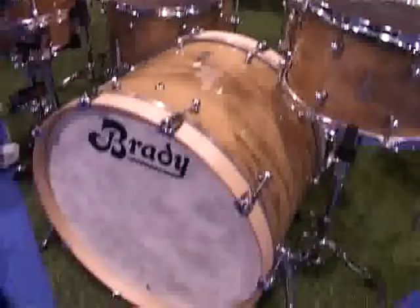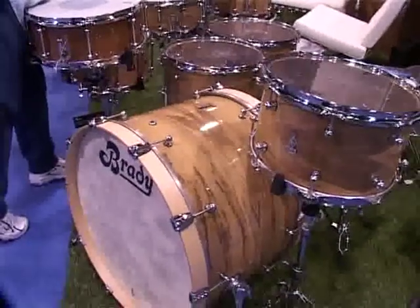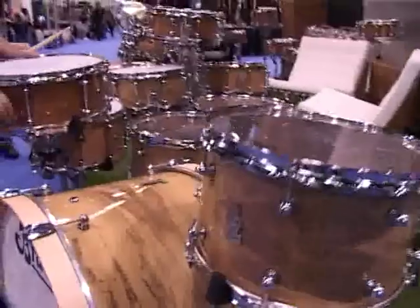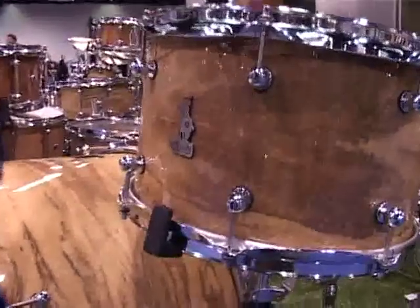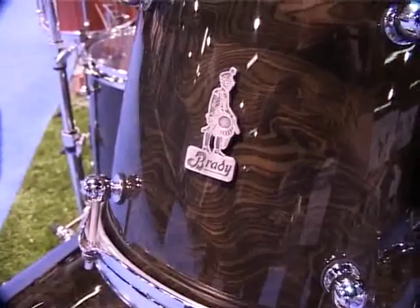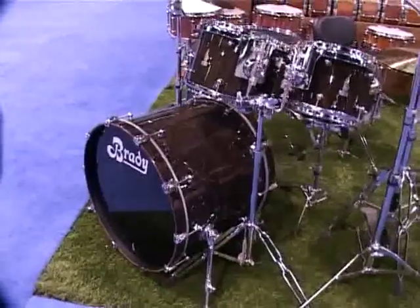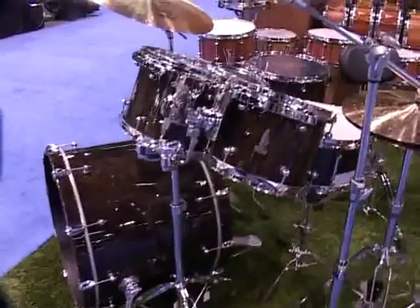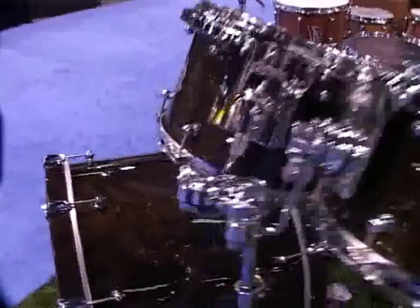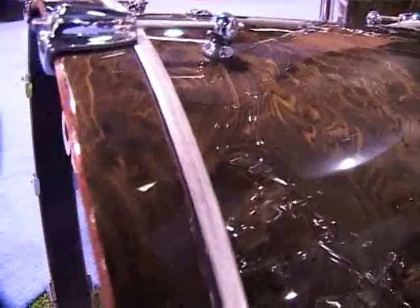We're on the Brady stand, and as usual they have a lot of very pretty drums. This is a Mari Fiddleback veneer over a Mari Shell. This is a Jarrah Ply kit finished in Halls Creek — Halls Creek is apparently a town in northwest Australia — and it's a very pretty veneer.